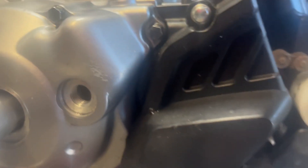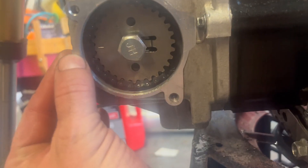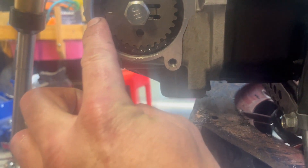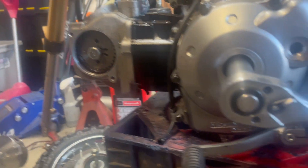On the bottom end, the dowel is still at the center mark. And then over here, this dowel and this are lined up good. So now I can snug this down and the motor is properly timed. I can put the rest of this back together.